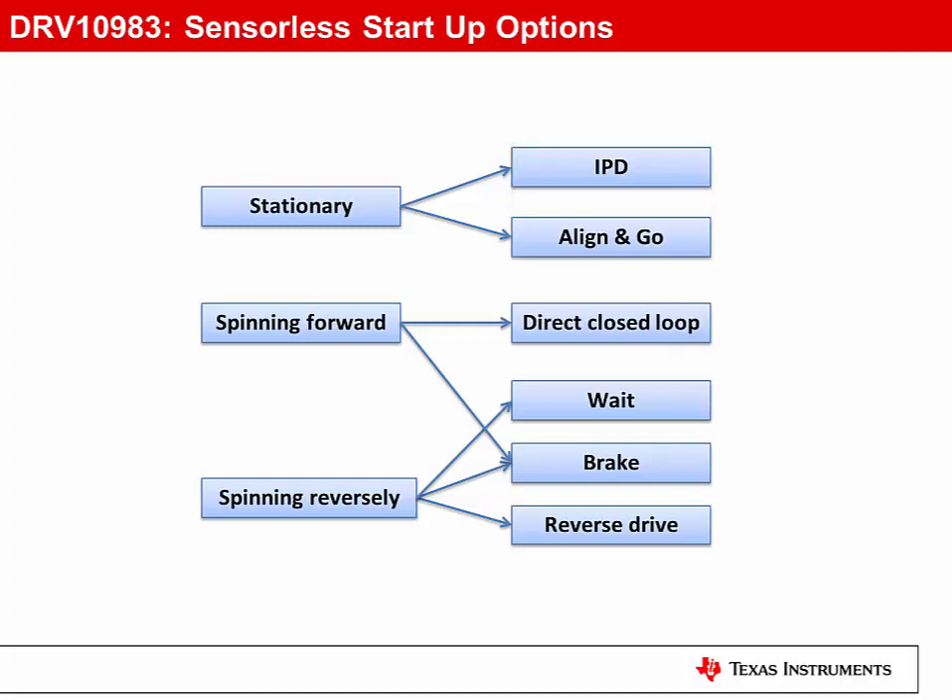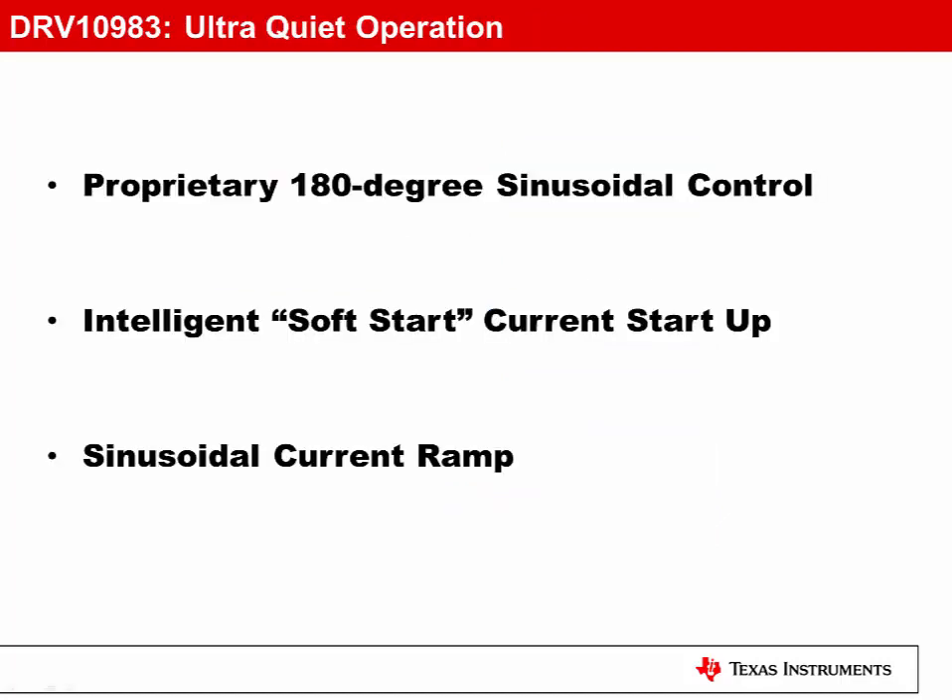The high degree of configurability over the start-up routines ensures you can tune a wide range of motors for reliable start-up. Supporting the ultra-quiet operation, the DRV10983 utilizes a proprietary 180-degree sinusoidal control algorithm that is significantly quieter than competing 120 or 150-degree trapezoidal algorithms. At start-up, the initial applied current is precisely controlled, ensuring a soft start, eliminating common start-up noises associated with traditional solutions. During current ramps, when the motor is accelerating, the control current maintains its sinusoidal form, minimizing torque ripple and audible noise.